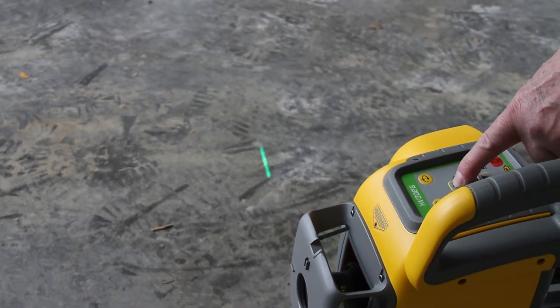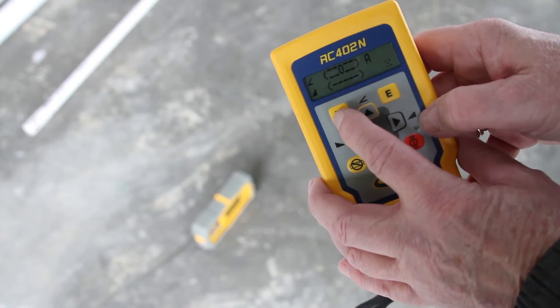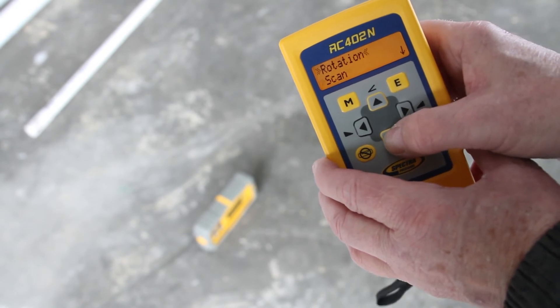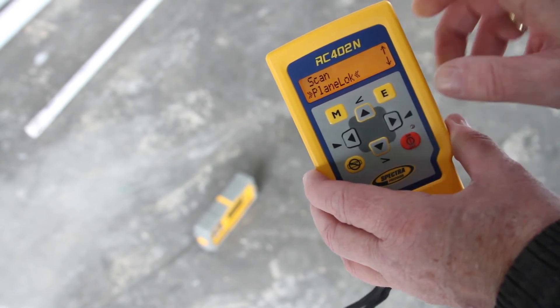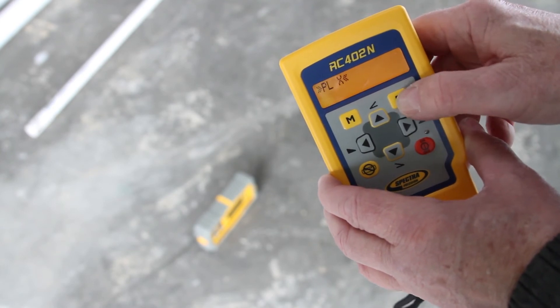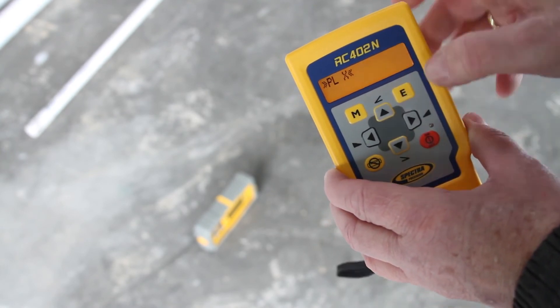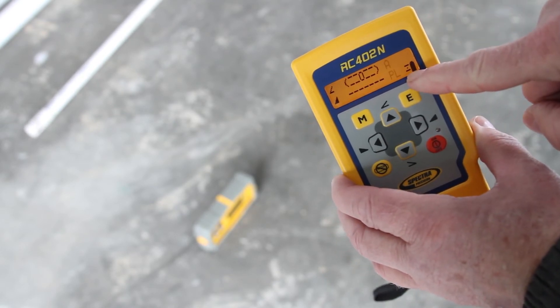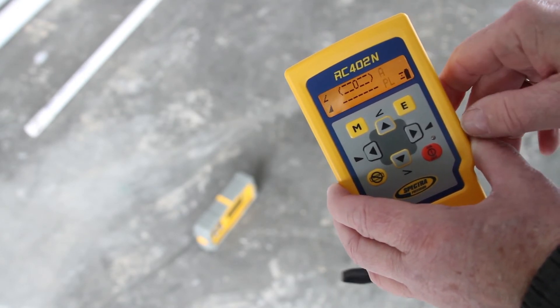Position the HL 760U at the second direction mark with the photo cell at the bottom. Press the M button, select plane lock, and press the E button. Start PLX plane lock by pressing the E button again. The RC 402N and HL 760 displays show a flashing PL during the time the laser is searching and adjusting the beam to the on-grade position.